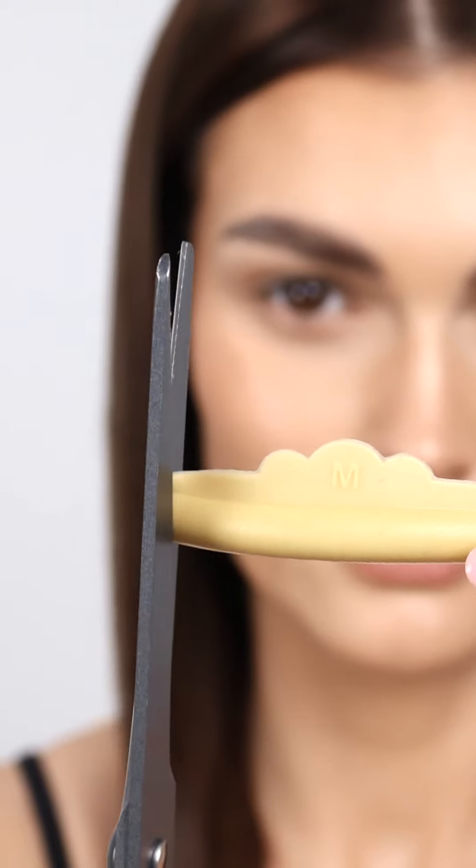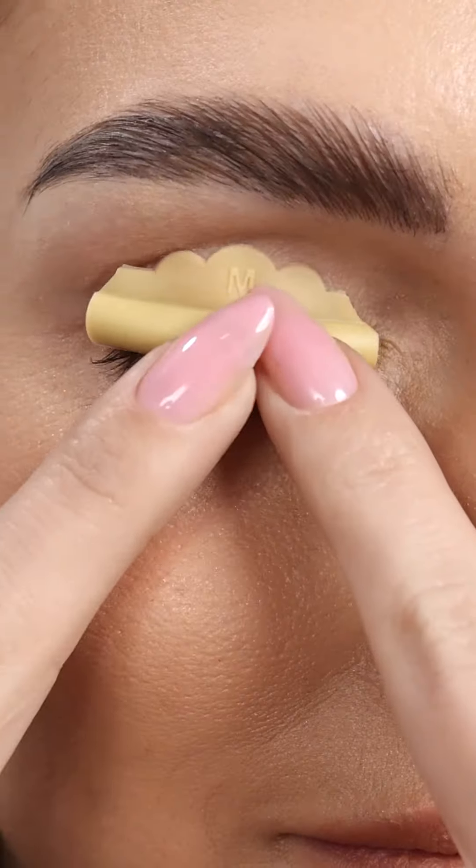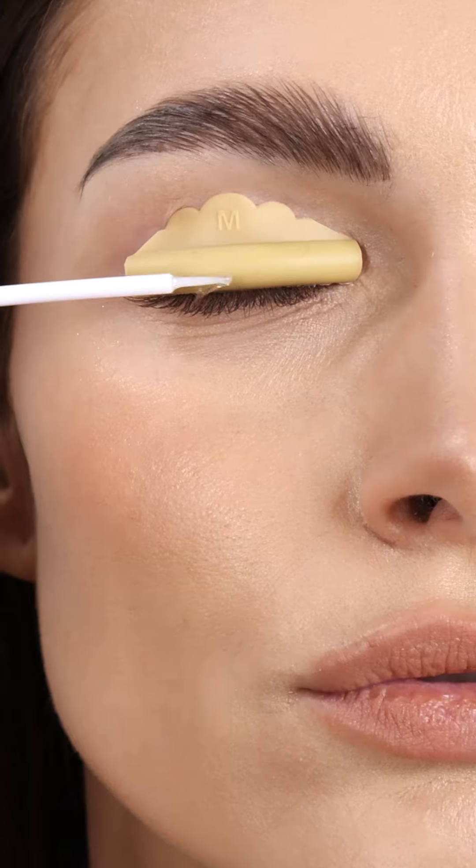Cut the rod to fit your eye size. Apply the lash lift glue to the back of the rod and attach it to the eyelid. Get a lifting cone to separate the lashes properly, then apply some glue to the rod.